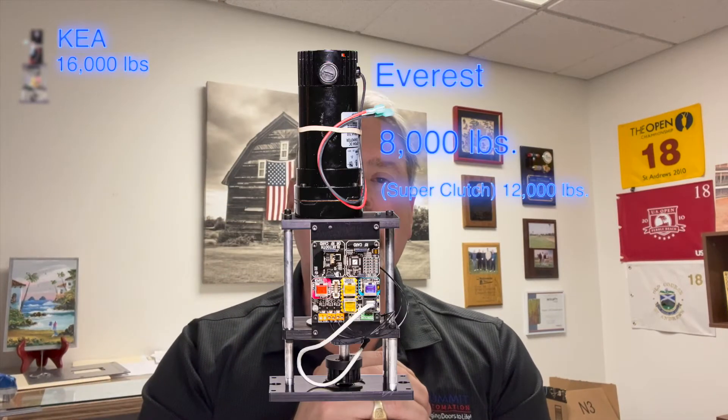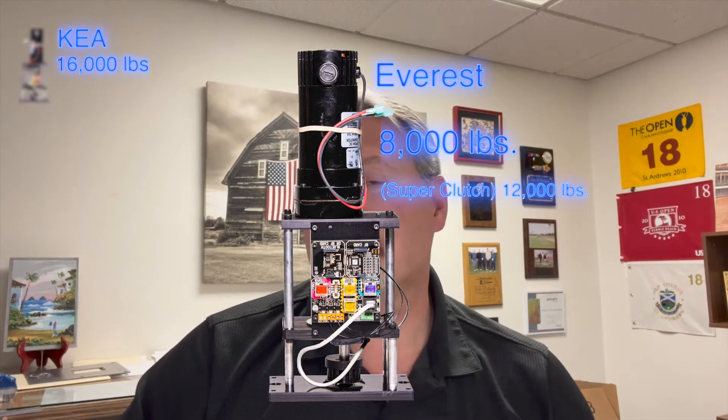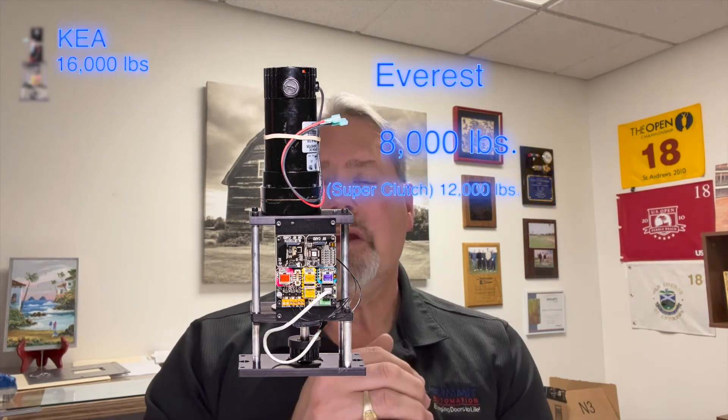Our next motor down is our Everest motor. Our Everest motor can handle up to 8,000 pounds, and if we put a super clutch on it, we can actually take that motor up to 12,000 pounds. Very popular. Our Everest motor is our workhorse — it can handle the big, big, big doors.